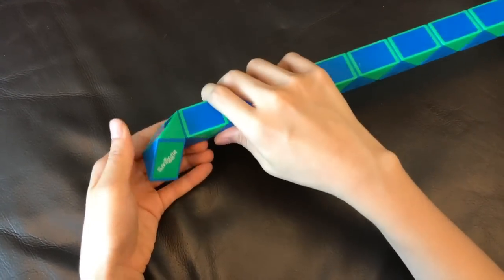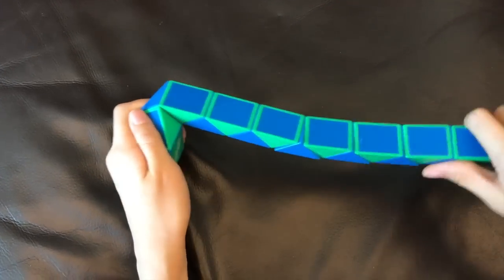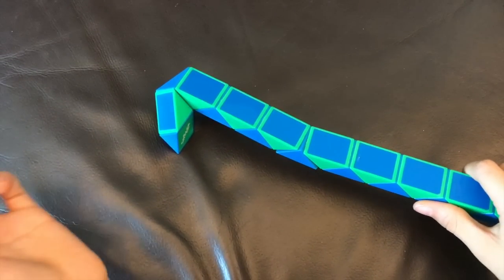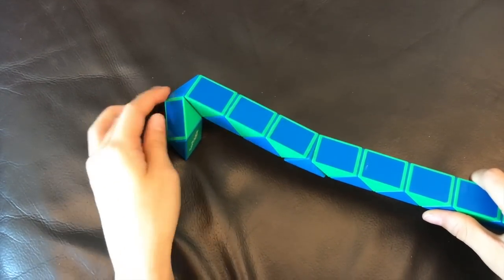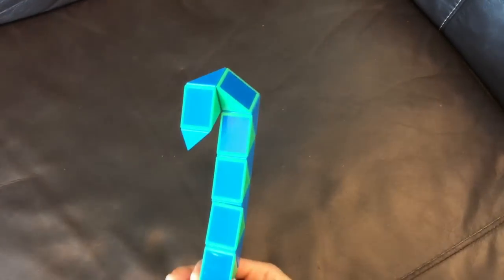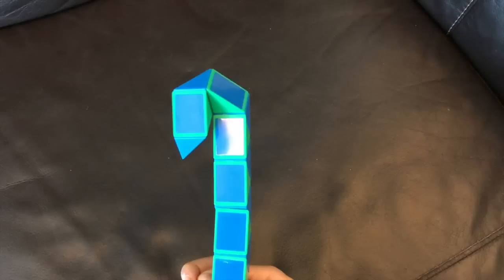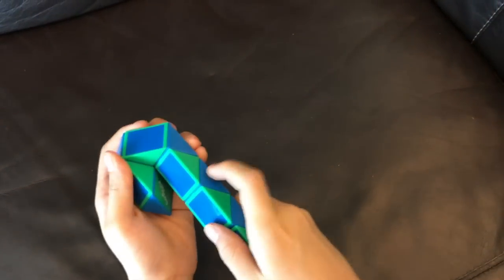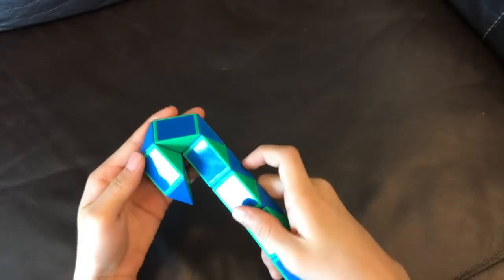And then, this green one's gonna go towards you. Now, this blue one's gonna go left. And then, this blue one is gonna go left.